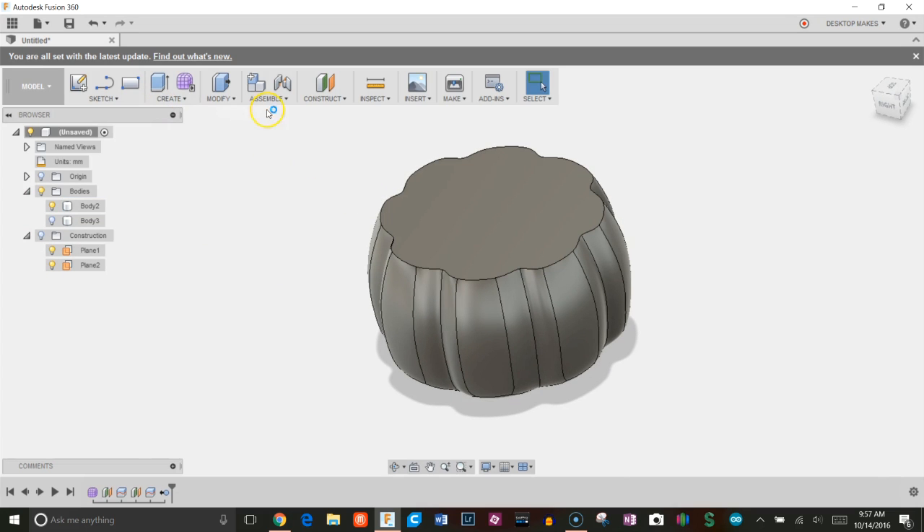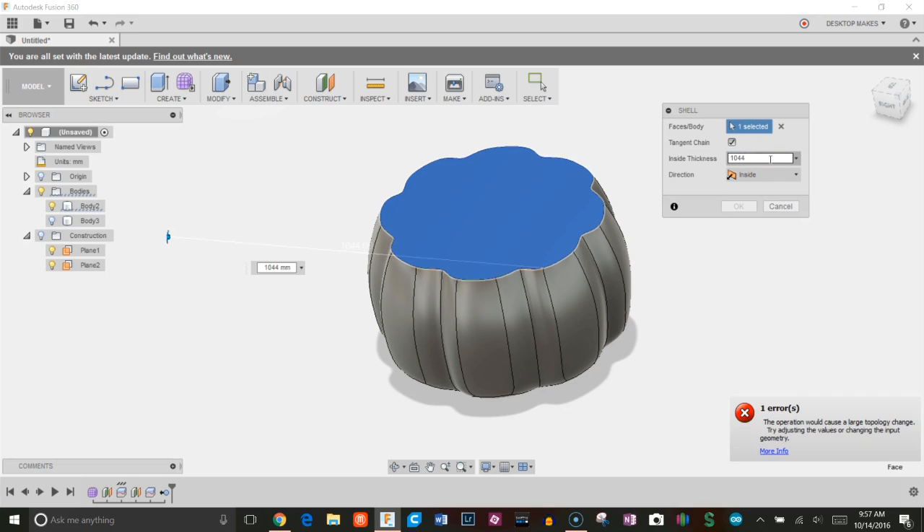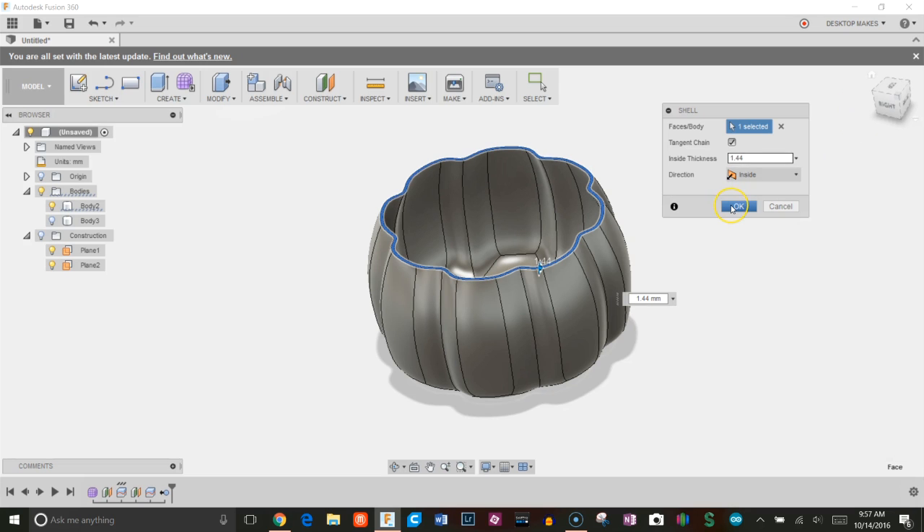Now I have the main body and I'll shell it out. Go to Modify, Shell, click the top. I'm printing with my Ultimaker with a 0.6 nozzle. My extruder multiplier is 0.72, so I'll make the thickness 1.44 millimeters and click OK.